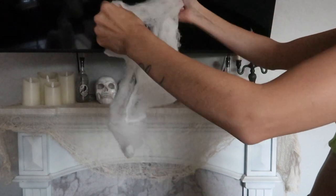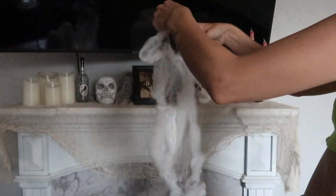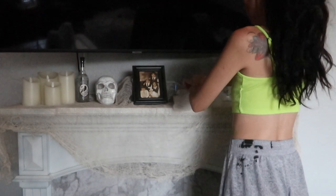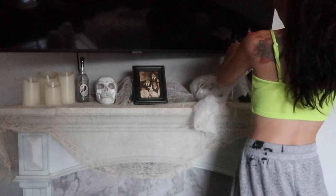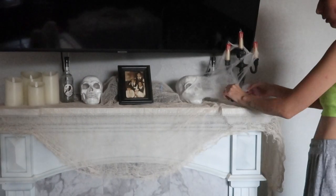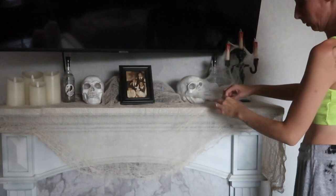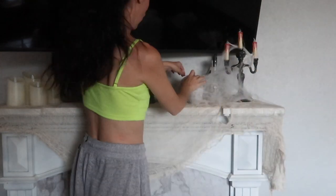I went ahead and added everything I wanted to my mantle. I added another one of those fabric pieces to the mantle, then added my little skulls, candles, and everything — all from the 99 cent store. The picture frame in the middle is something I got done at Walmart years ago when Melania was born, so Amina isn't even in it, but because it looked old and creepy I thought it fit the occasion. I then got some spider web material — I actually found that at Walmart, not the 99 cent store. If your 99 cent store doesn't carry these items, I recommend Amazon.